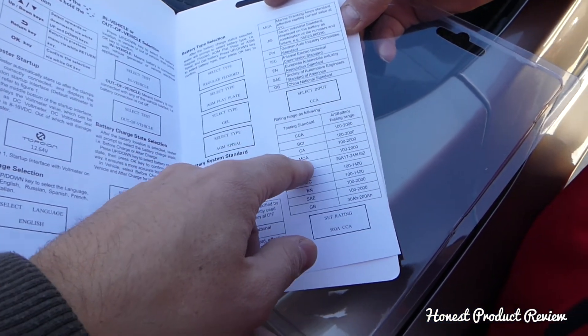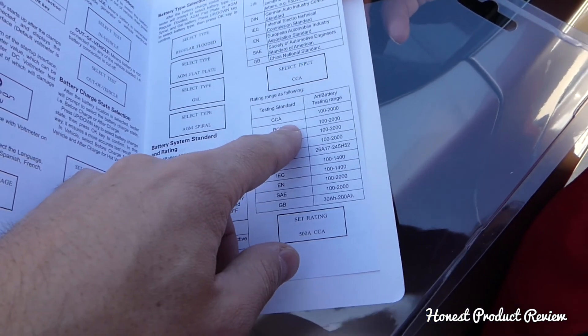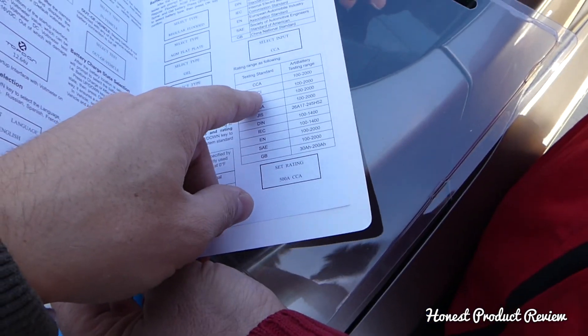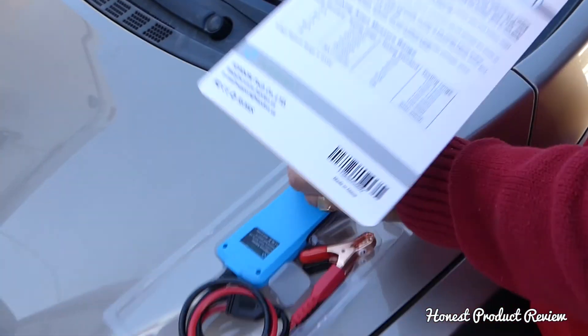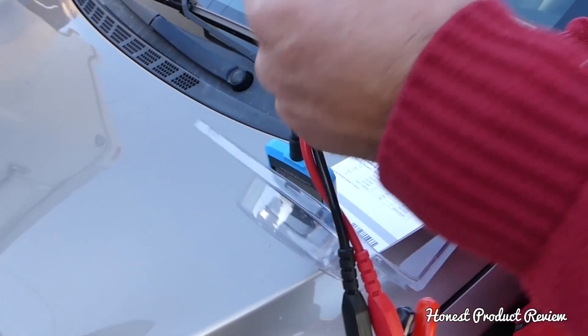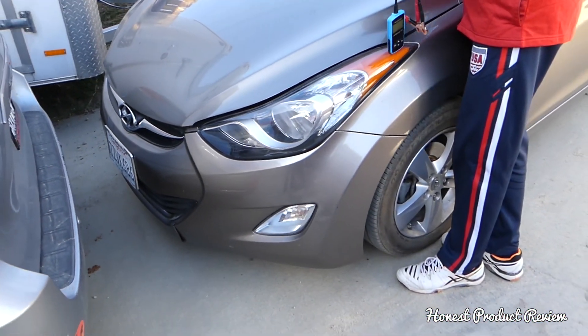It has different testing standards. In the USA we use CCA, which is known as cold cranking amps at zero degrees Fahrenheit. Let's test the battery on this Hyundai Elantra right here.